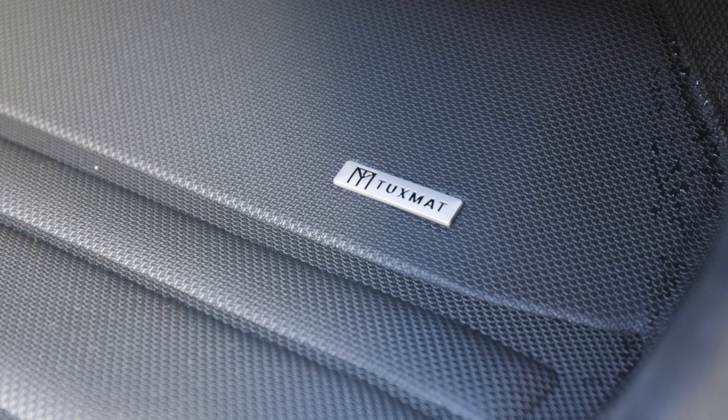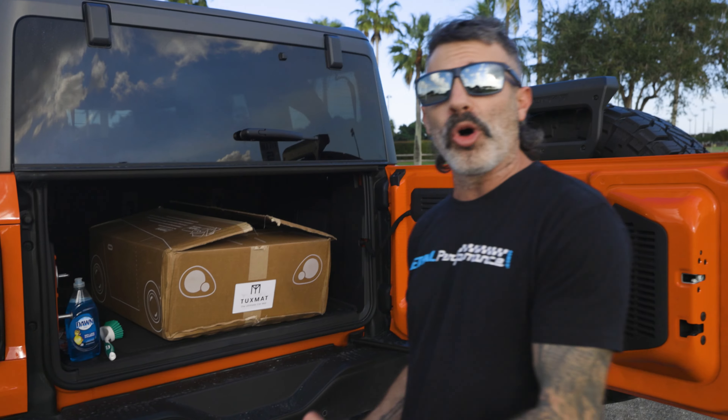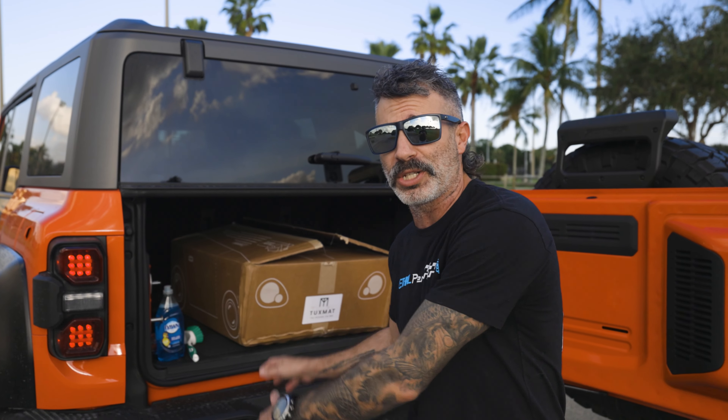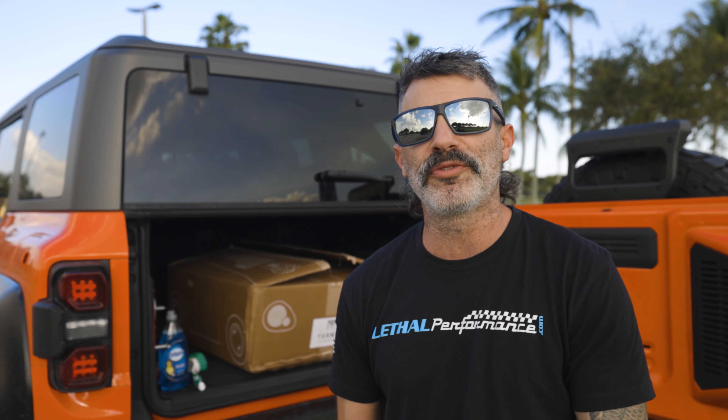These are the all new TuxMat aftermarket floor mats for your vehicle. Again, they're available for all different vehicles, but today they're going on the Bronco. For your Bronco guys out there, whether you have a two door, four door, or Bronco Raptor, these are going to be a direct replacement for your factory floor mats, made from heavy duty durable material which is very easy to clean.